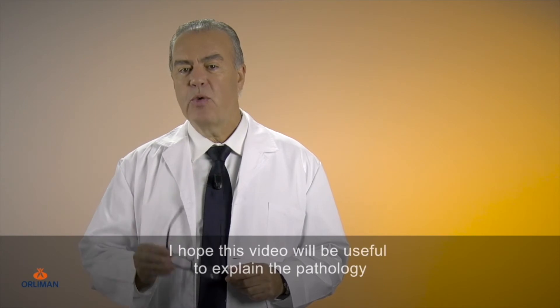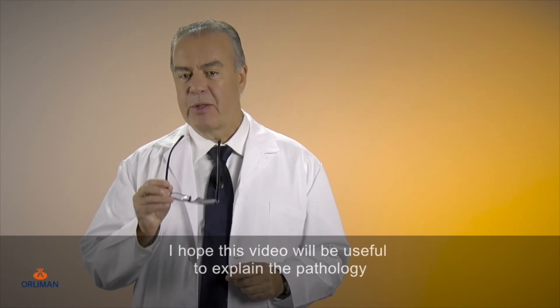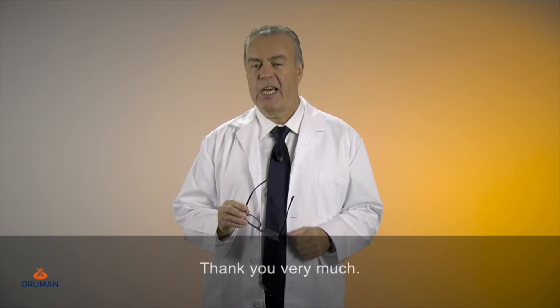I hope this video will be useful to explain the pathology and I encourage you to share it. Thank you very much.